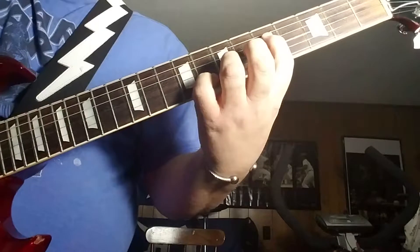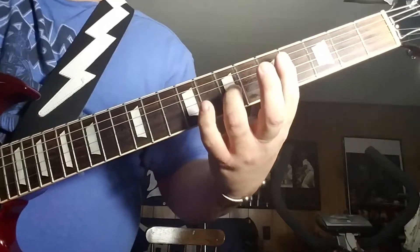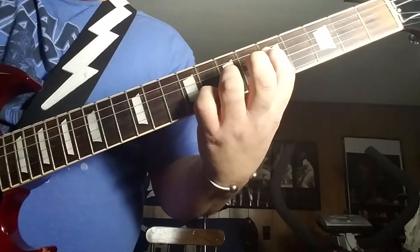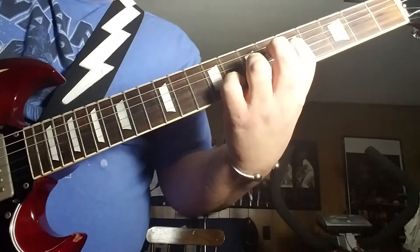Let me switch to — I don't know what this chord pattern is called — but again the open E is droning. Your first finger is on the 5th fret, 4th string; 7th fret, 3rd string; 8th fret, B string; and the E is also open.